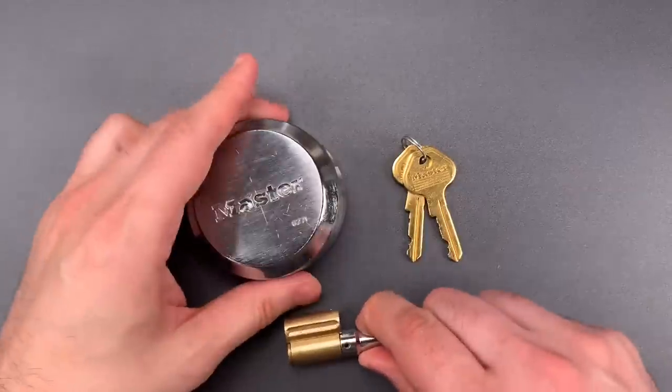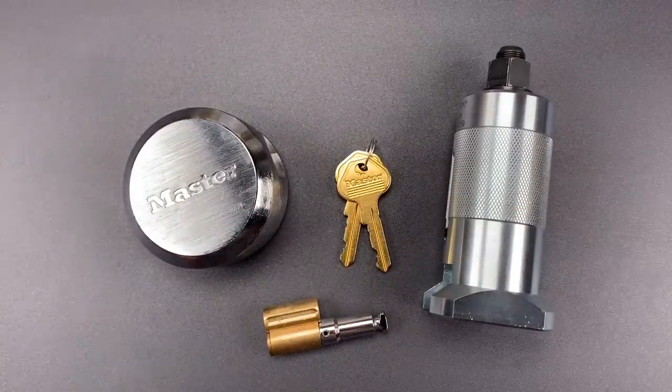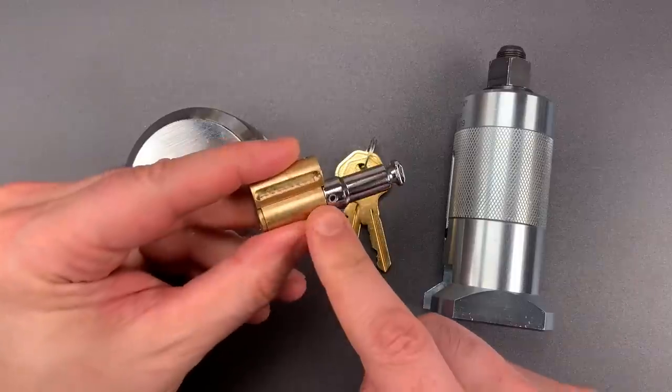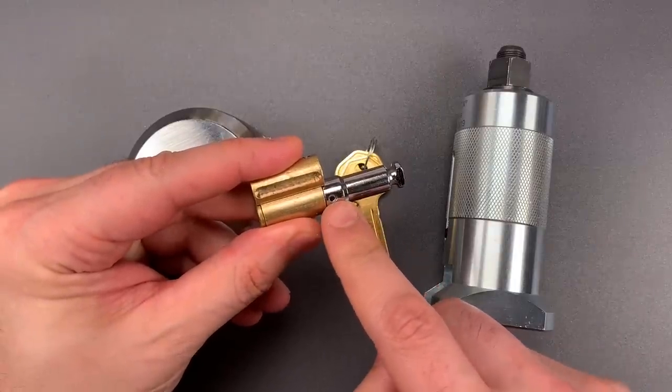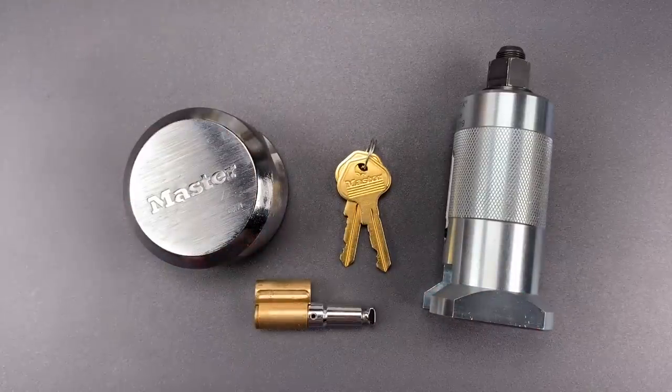So here's what we're going to do. We're going to head down to the garage and see what happens when we apply the Wendt Core Puller. I think the core will separate from the shackle right at that pin, and that will allow us to take the shackle out.